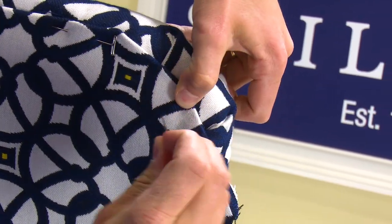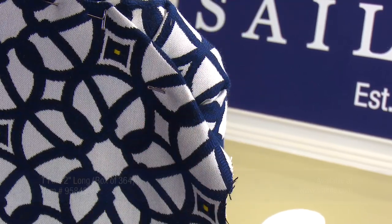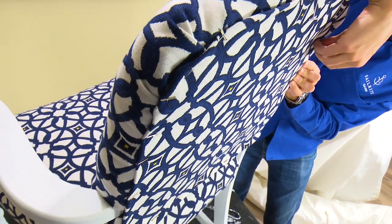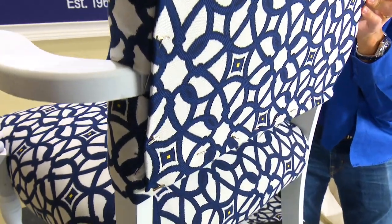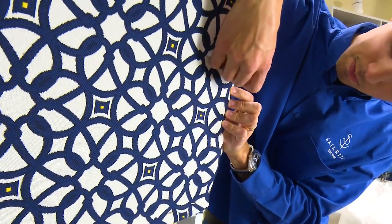While Zach is pinning the fabric in place, let's discuss the traditional approach to decorative nails. Traditionally, decorative nails were installed one at a time. That approach is tried and true and typically results in a more professional look. However, it takes a lot of time and effort. This continuous strip of decorative nails still looks good, but it only takes about a third of the time to install.